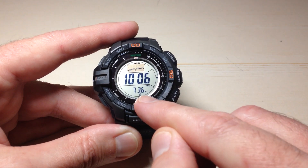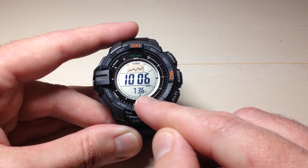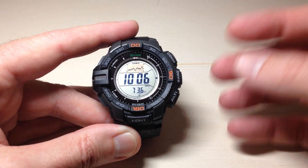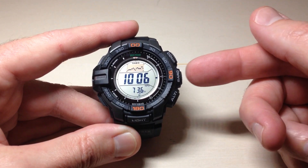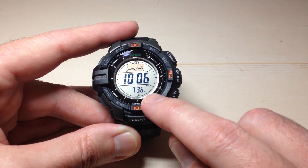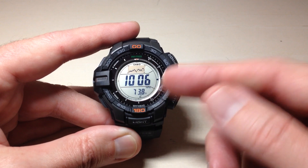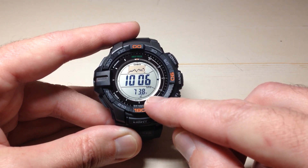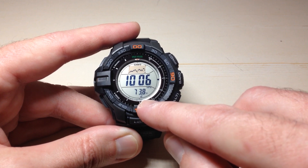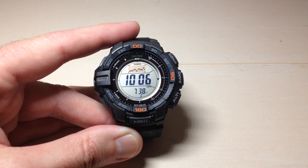At the bottom, you have your current temperature from the temperature sensor on your watch. There are a couple different Casio watches out there — some of them have the temperature sensor as its own independent mode, but on this model it is part of your barometer mode. Mine's showing in Fahrenheit, but we could change that to Celsius. It does show it in decimal point value, and that 'H' you're seeing is the battery level — currently at high.